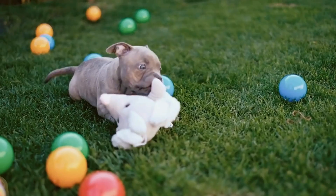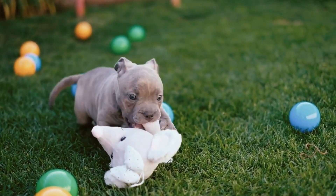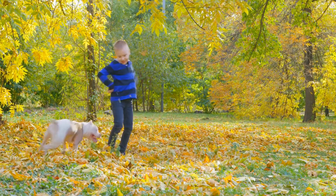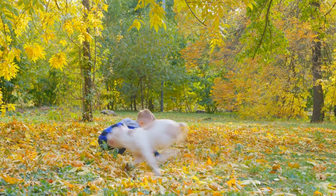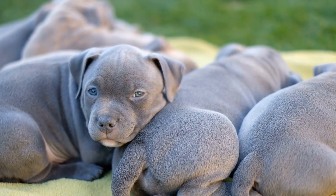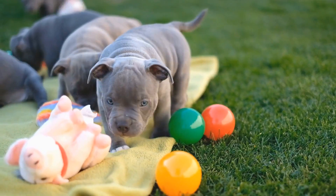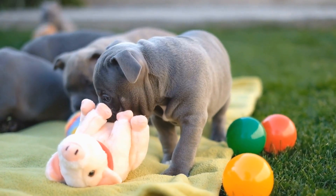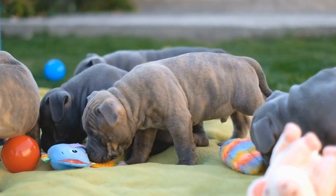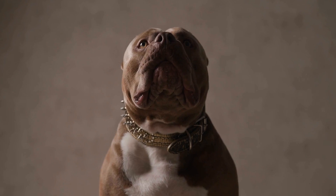This exposure will help them develop confidence, build positive associations, and learn appropriate bite inhibition. Two: consistent training. Consistency is key to training any dog, and American Bully puppies are no exception. Establish clear rules and boundaries regarding playtime. Set up regular training sessions to teach commands such as sit, stay, and no bite.